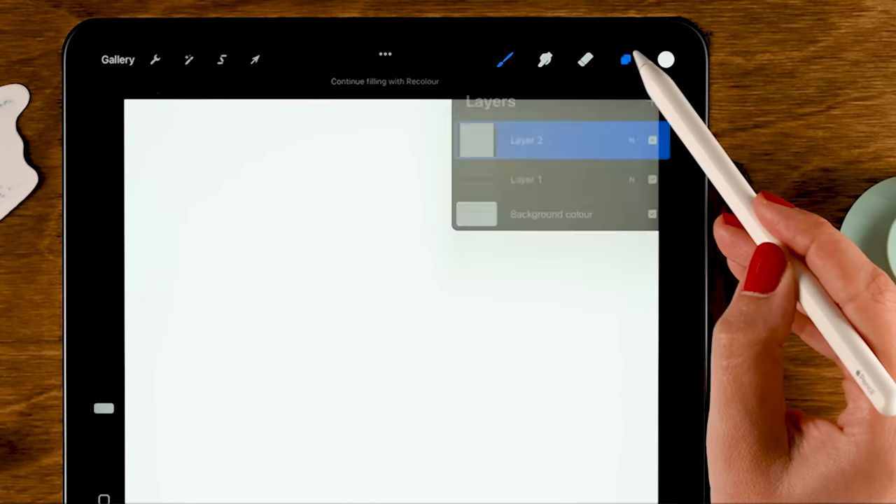Now let's go to stroke path and turn down the spacing — if you look, you can see little gaps and we don't want those. You can go to stabilization and turn up the stabilization for more steady strokes. Set the streamline amount to 30%, or higher if you need it, and set the stabilization to 25%.